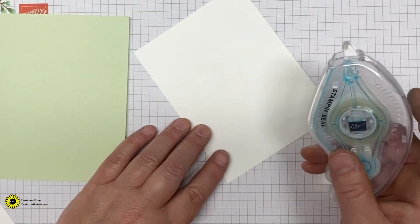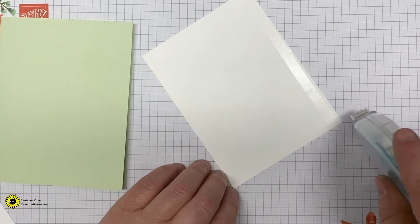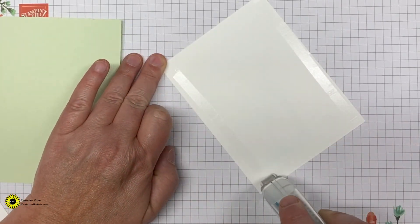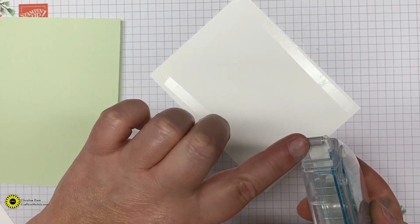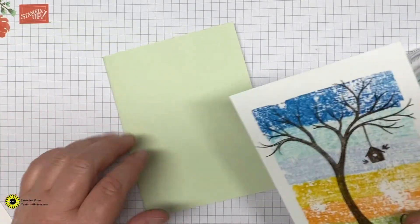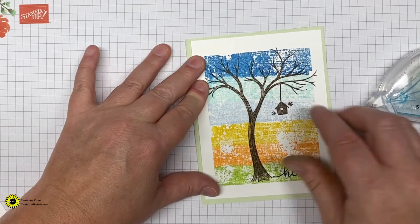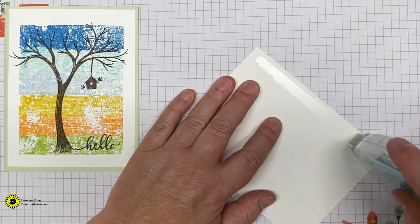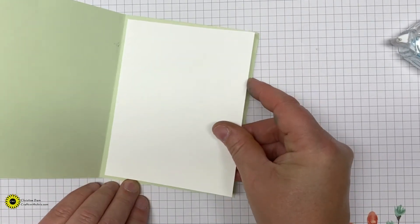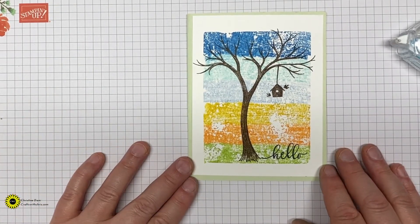Bring in our card base and fold that right in half. I like to take my bone folder and give it a good crease. Then we're going to take the Stamp and Seal. If you haven't used this yet or if you're having trouble with it — I know people have complained it sticks and sometimes the glue isn't right there when you start — the trick I found is you pull it straight back, and when you get to the end you just flick it to the right, or to the left if you're left-handed. Your glue stays right there, so when you go to start it again it's right there. That seems to work great — I've been using it that way since I bought it.